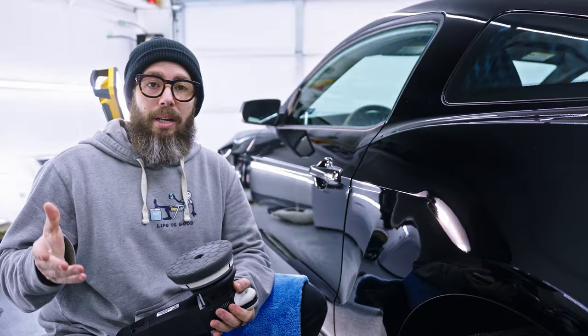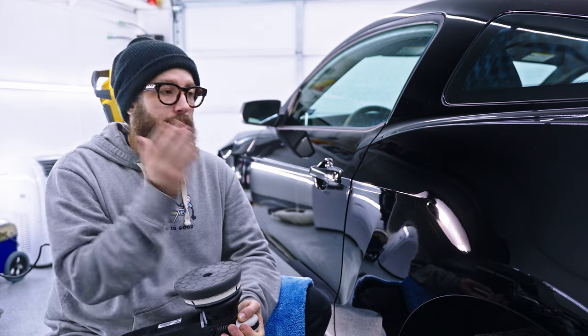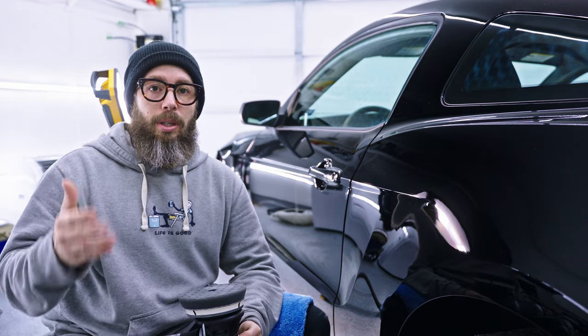Now we've found out that the black pad and Menzerna 3800 worked effectively — we can disregard the rest of the system and just work the vehicle. Follow this system step by step and you're almost sure to get great results on a black soft-paint vehicle like this one. It's going to cover the majority of cases and gives you a safe, good way to approach paint polishing and correction. I'm going to continue polishing the rest of the vehicle and then apply a ceramic coating to protect it. If you have any questions or stories, leave them in the comments below, and if you found this informational, hit that subscribe button — until next time, peace.